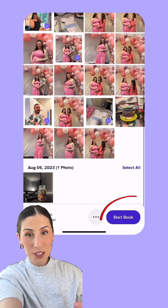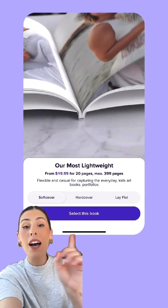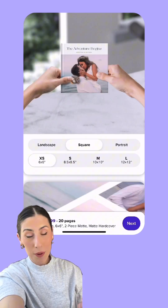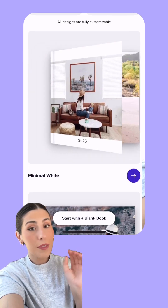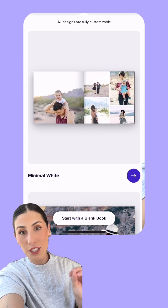Once you have all the pictures you want, hit Start Book and then you can select what you want your book to look like. They've got soft cover, hard cover, and lay flat, which is my personal favorite. Then you can choose the size and shape of the book you want, and you can either design your book from scratch or choose one of their many incredible themes. You can even preview it before you decide so you can tell exactly what your book is going to look like.